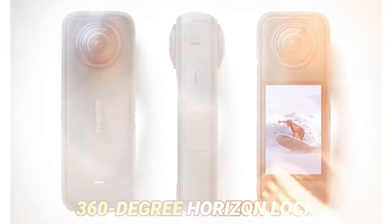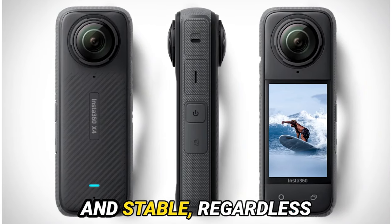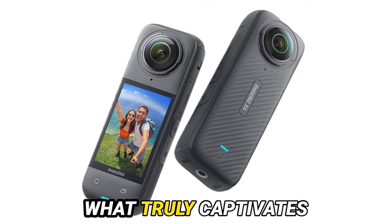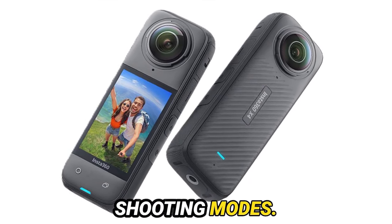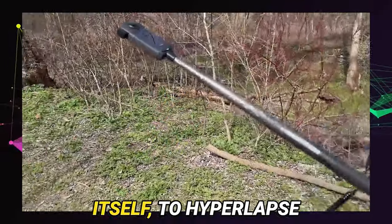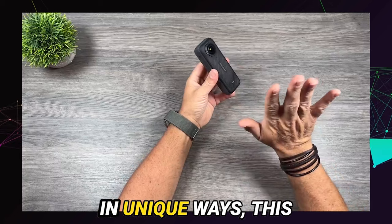Additionally, the 360-degree horizon lock feature guarantees that your shots remain level and stable, regardless of your motion. What truly captivates me about the X4 is its versatility in shooting modes — from bullet-time effects that seem to bend time itself, to hyperlapse and time-lapse functions that capture the world around you in unique ways.